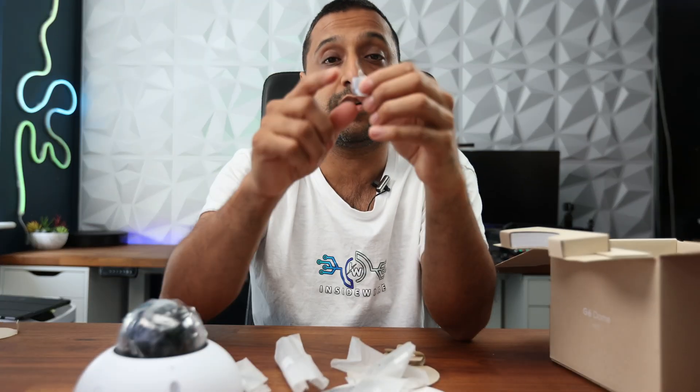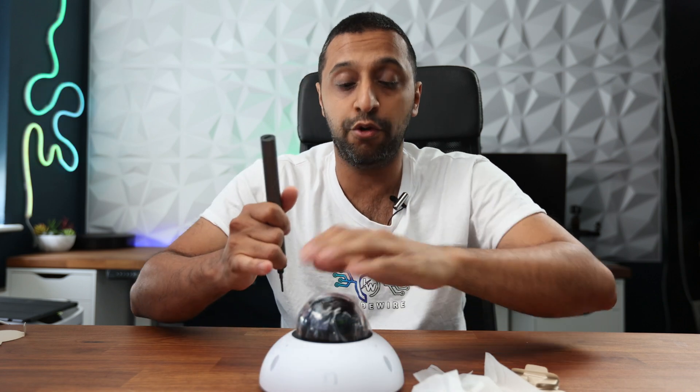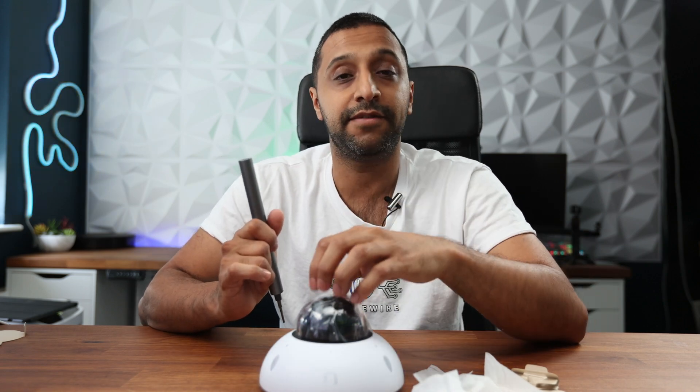Let me show you how all the cabling works inside. The first thing I'd recommend is not to take this plastic cover off — leave it right to the end, once you're ready to start positioning.